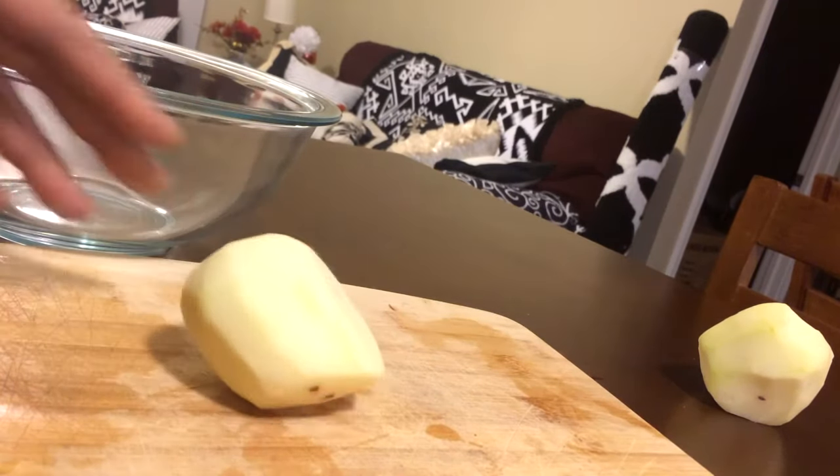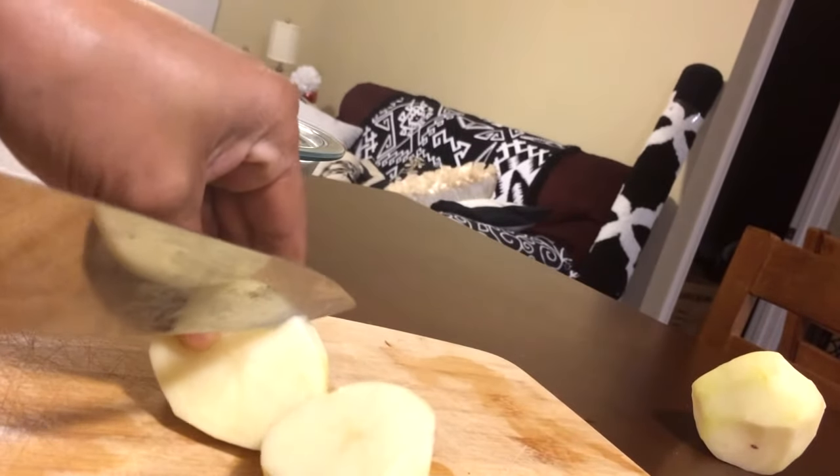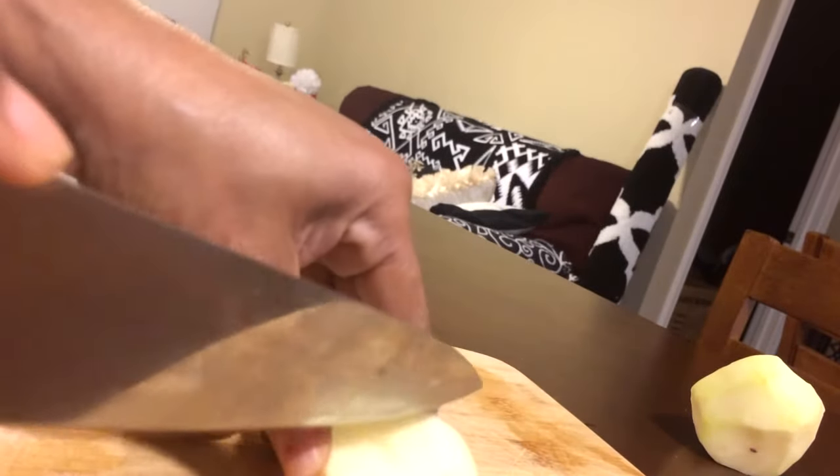You just want to go ahead and cut your potatoes up in squares. The smaller you cut them, the faster they cook, but you want to cut them approximately the same size.